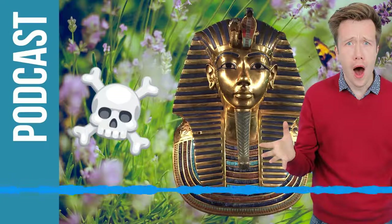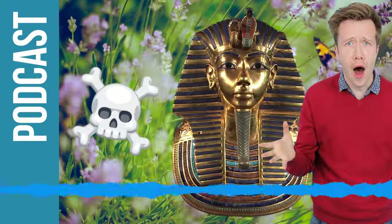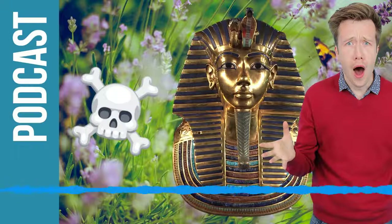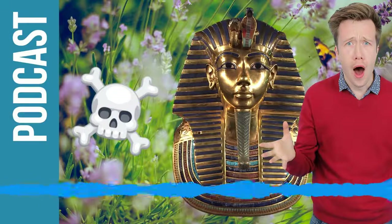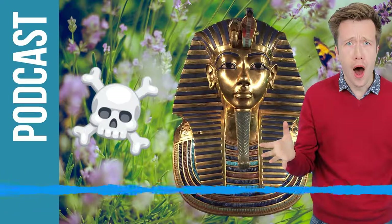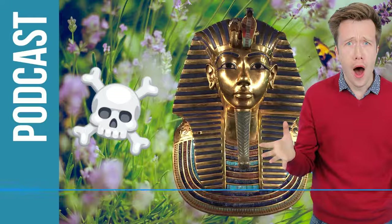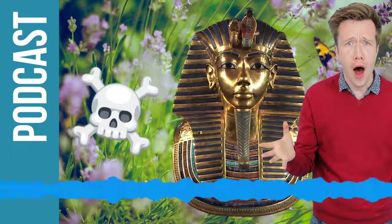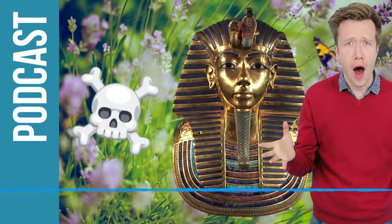Did he start digging with a slight clue of what might be underneath? Well, he knew that this was a part of the world where there were tombs of ancient Egyptian kings. He knew that Tutankhamun's tomb was missing, and nobody had quite dug in exactly this place. So there was a bit of luck to it, but also he was clever enough to know where to look. And of course, he was proven to be right.